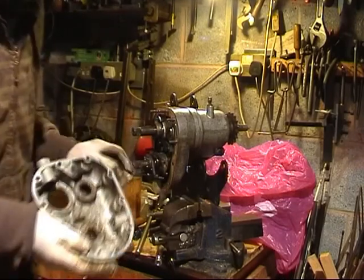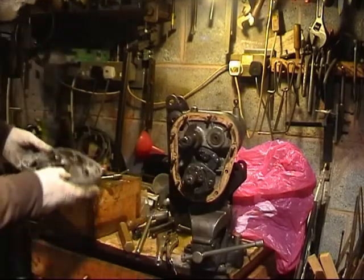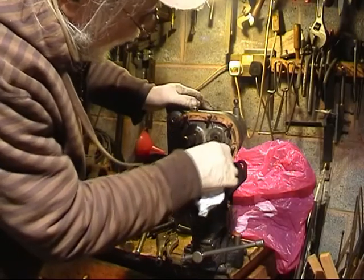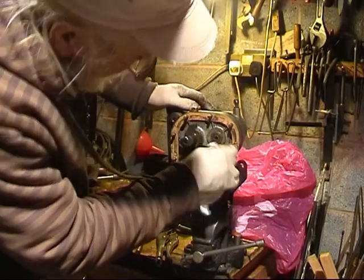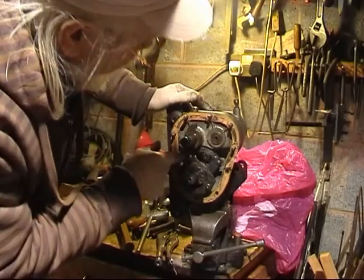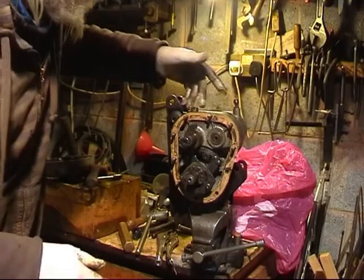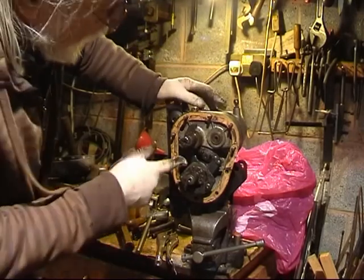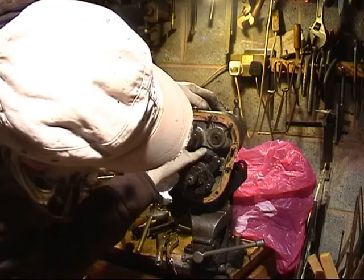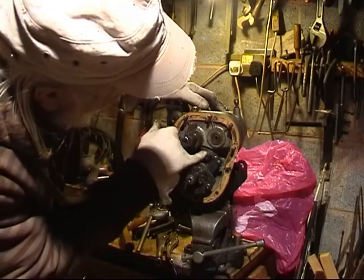And there's the outer cover removed. On that gear which moves the selective forks along, there are two lines - one on the gear and one on the outer quadrant. And when replacing them, they have to be in line.